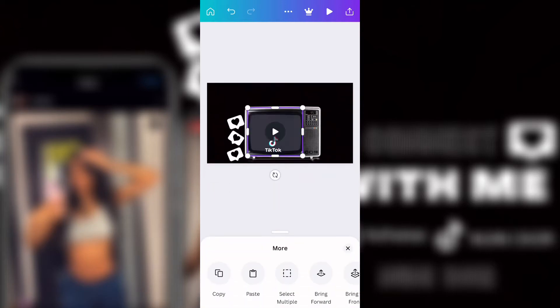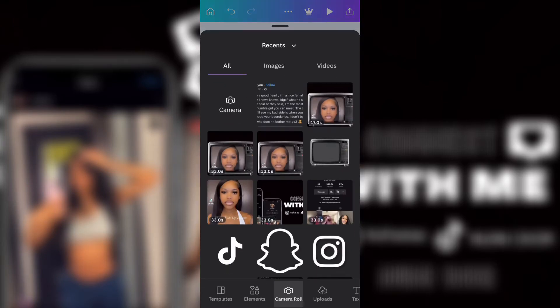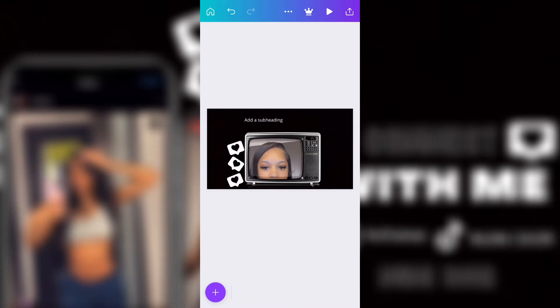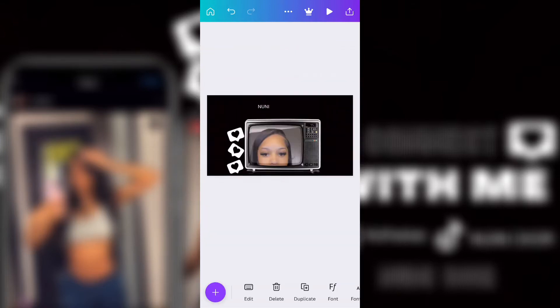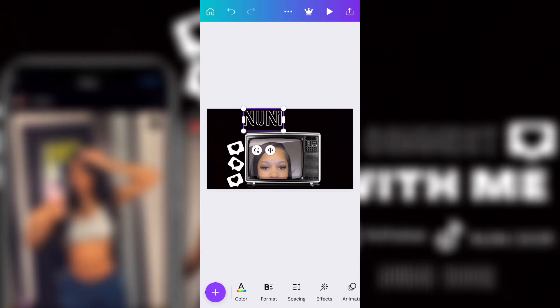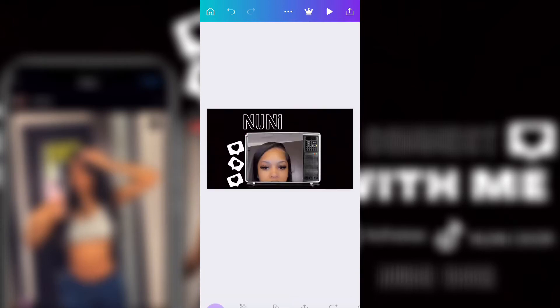I didn't actually crop the video — I just left it how it was. Then this is me adding her YouTube name. I did white. I used two different fonts, that's why I didn't put her name all together. I think this is the neon font or something like that. Then I added the second part of her YouTube name, which is Dior.